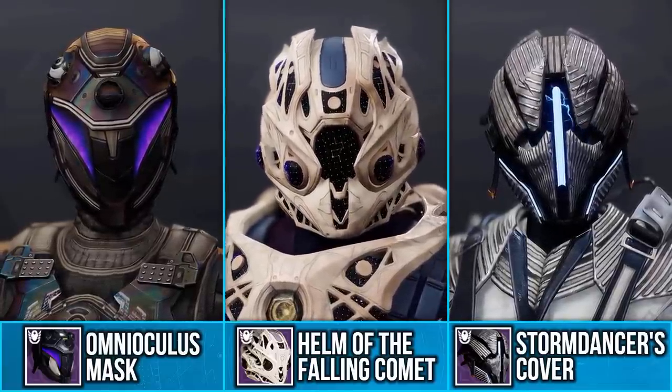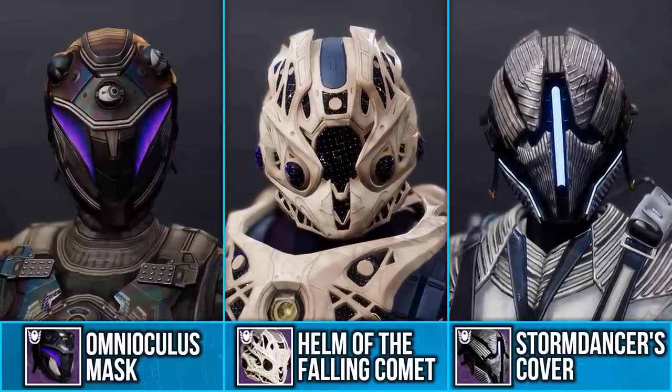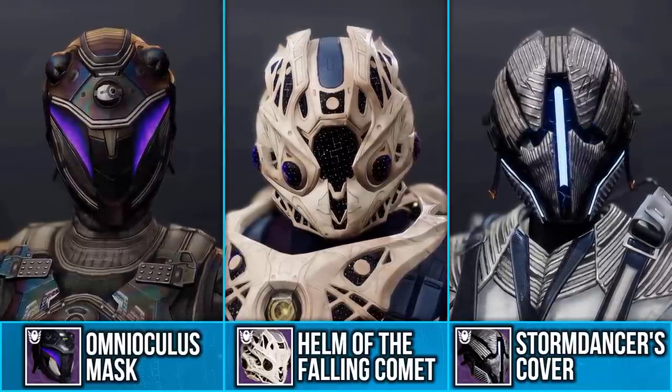Let me know what you all think of them in the comments below. Leave a like and subscribe for more Destiny fashion, and I'll see you all in the next video.